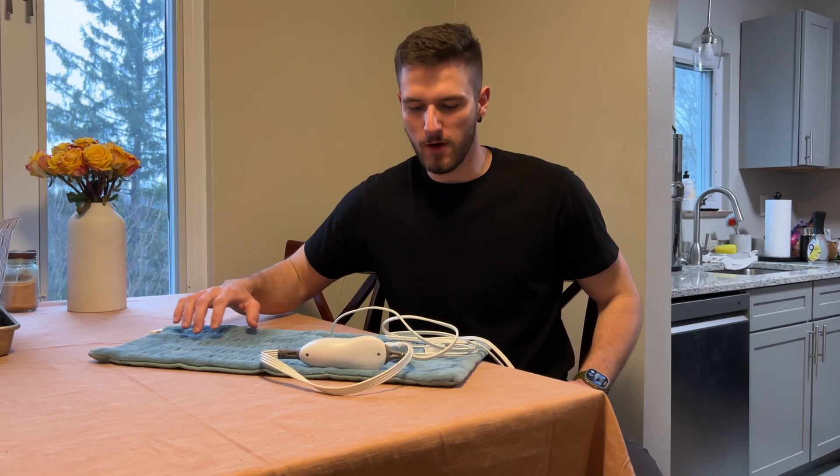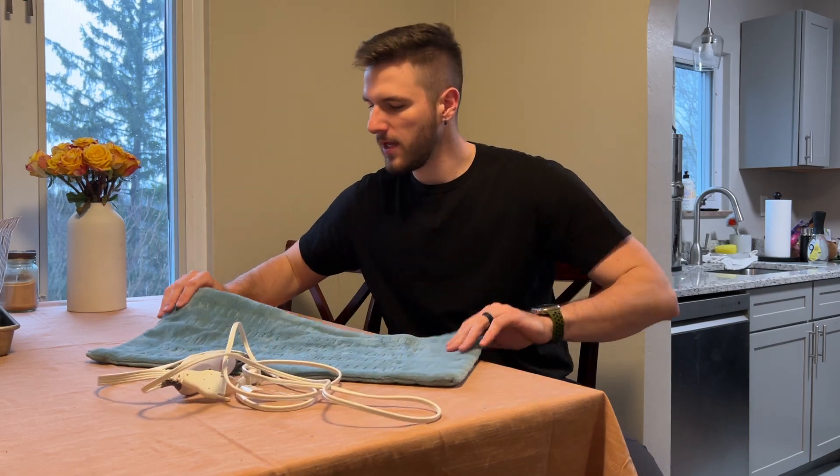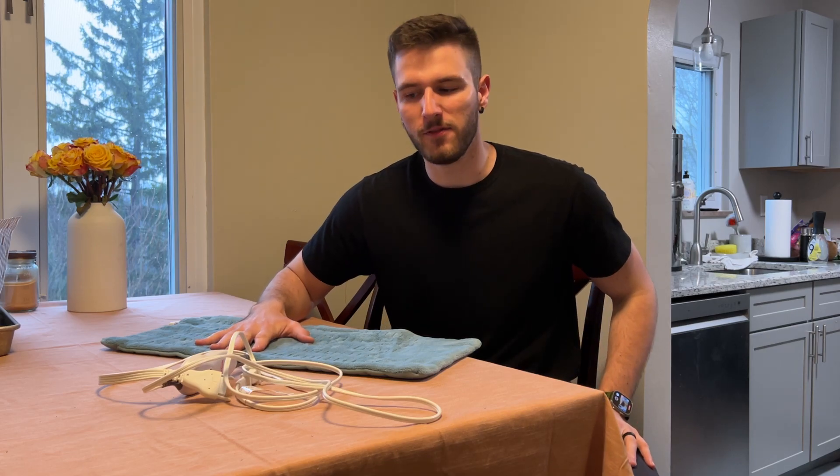Hey everybody, wanted to give a quick review of my Sunbeam heating pad. I have the king-size pad here, and me and my wife have both gotten so much use out of this. We love this thing.